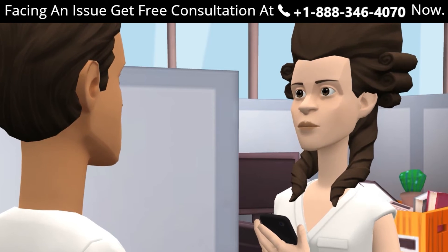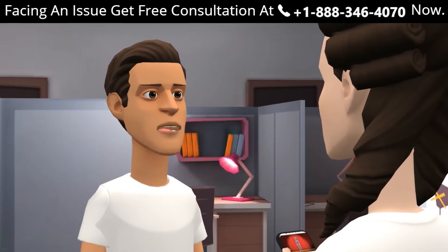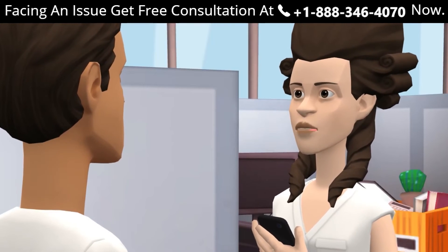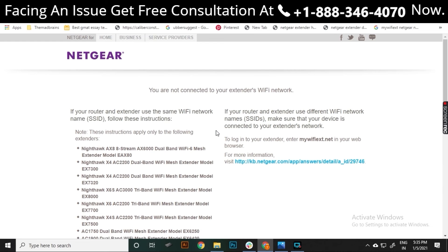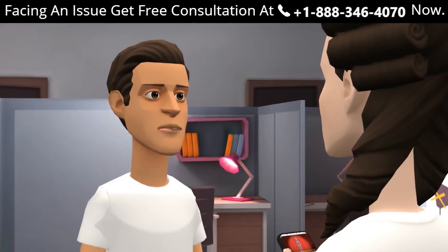Can I set up my Netgear extender using the WPS method? Yes, you can. How can I set up my range extender using mywifi.ext.net? Just log in and follow all the steps explained in the video. Mewifi.ext.net shows an error — what should I do? Try changing your web browser and make sure you are entering the correct address.